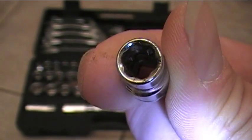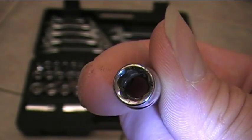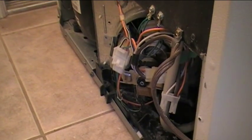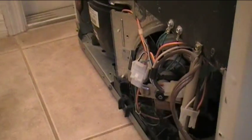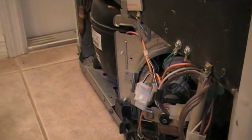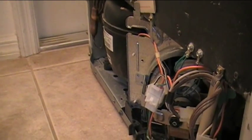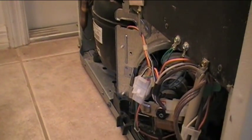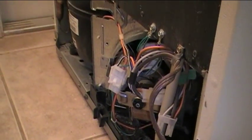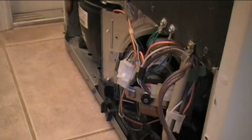When I initially took the cardboard cover off the back of the refrigerator, it was completely covered in dust — all sorts of gobs of dust in there. One thing you'll need to do is probably have a good shop vac to clean off all of the dust that will have built up over the years in the back of your refrigerator.